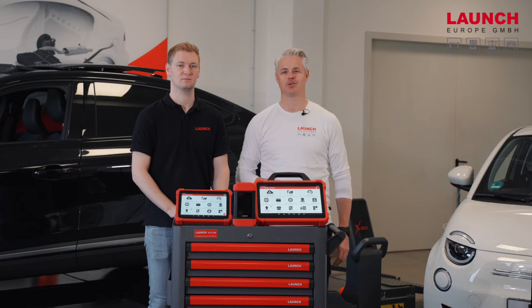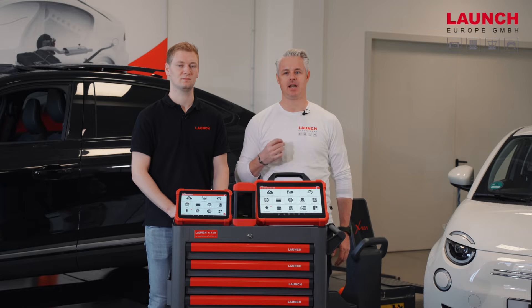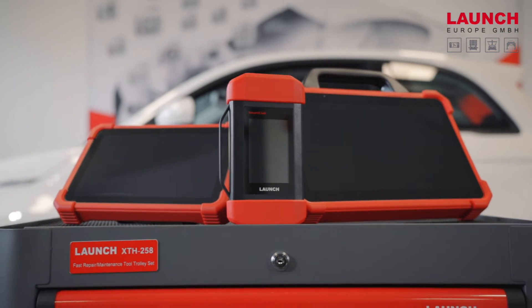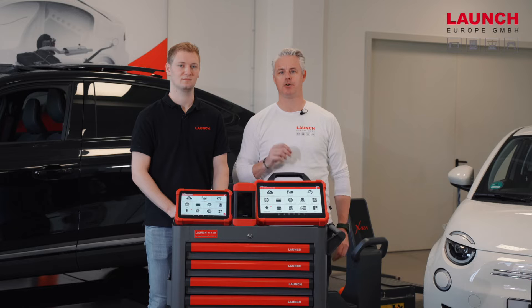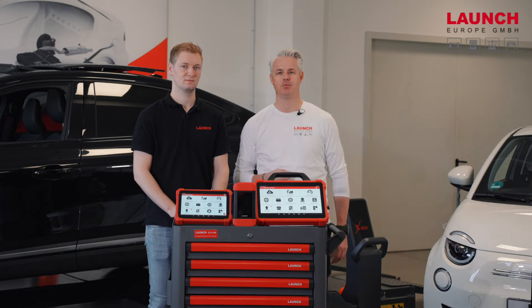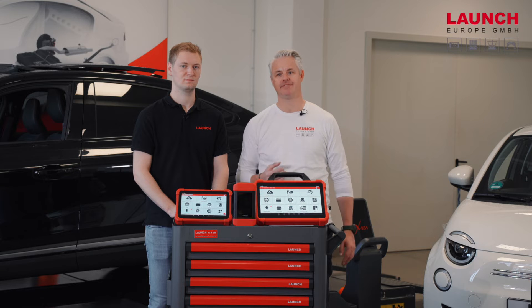Hello and welcome to our showroom here at LaunchEurope in Kerpen. Our topic today is the security gateway unlock. With our brand new X431 devices, the X431 Eurotop3 and the X431 Eurolink, it's now possible to unlock the security gateway. The security gateway unlock process is possible with different devices of our X431 series.